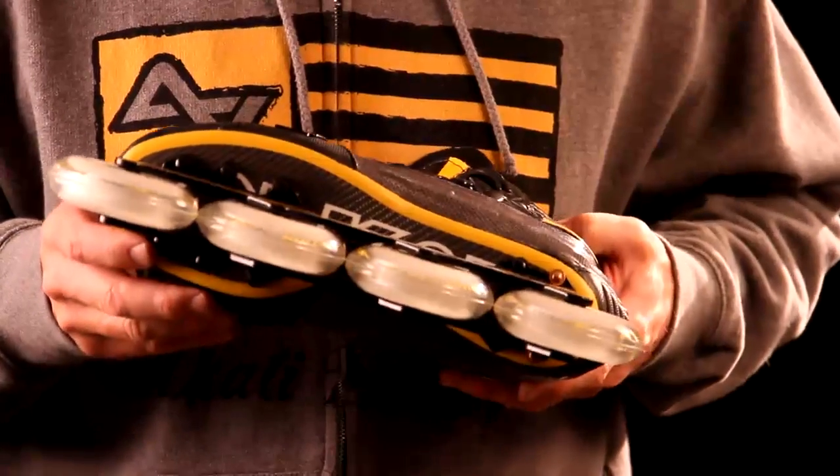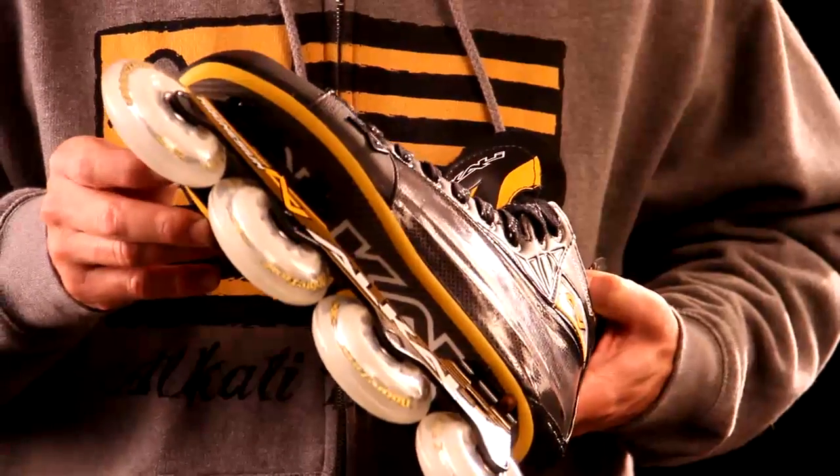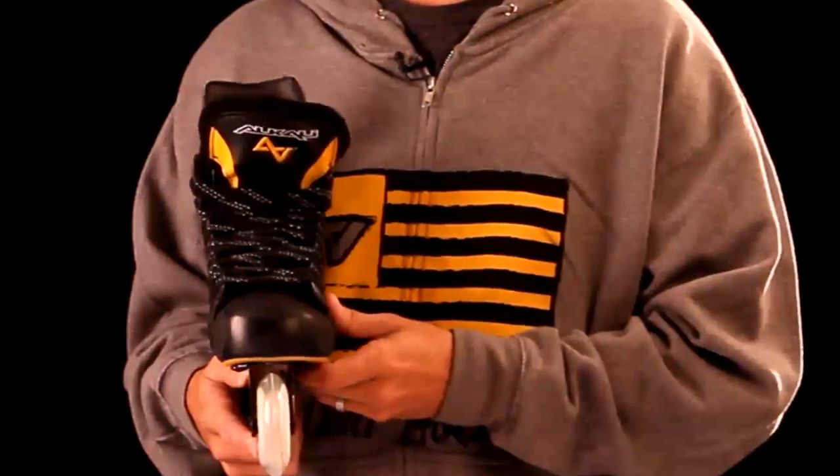The CA9 outsole is a maximum power transfer carbon fiber outsole. This lightweight outsole provides maximum energy transfer.